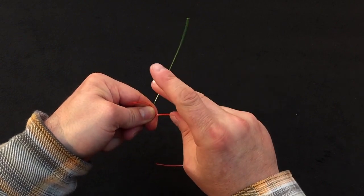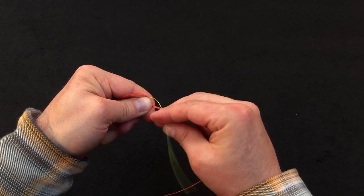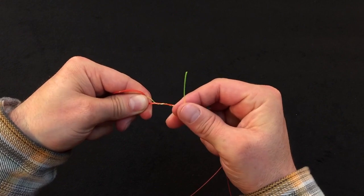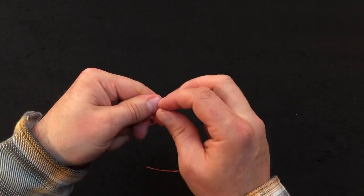Next, we're going to take our large diameter end and wrap it going away from us three times as well — one, two, three turns. And we're going to take that tag end and tuck it back through the same V as our other tag end.